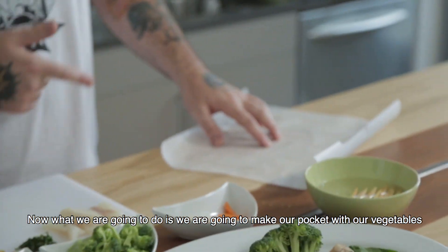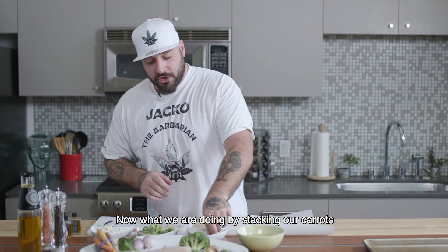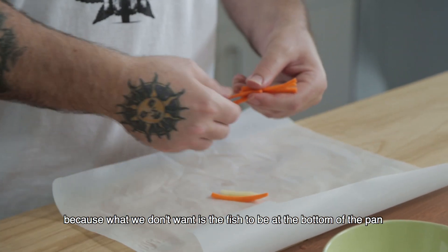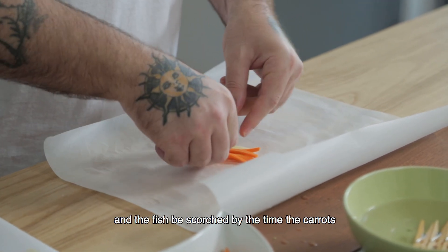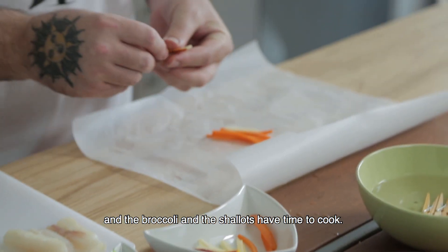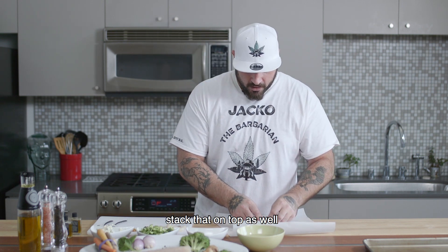What we're going to do is make our pocket with our vegetables first, stacking our carrots. Now what we're doing by stacking our carrots is we're making a structure, because what we don't want is the fish to be at the bottom of the pan and get scorched by the time the carrots, broccoli, and shallots have time to cook. Now we're going to put the broccoli in there and stack that on top as well.